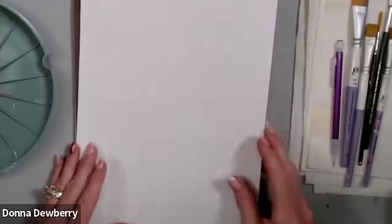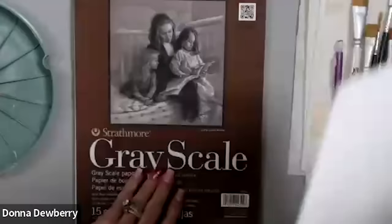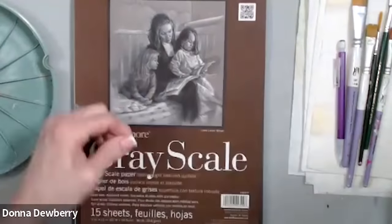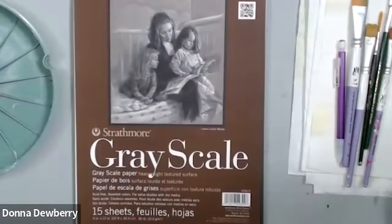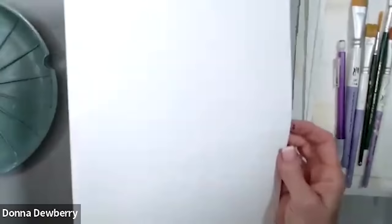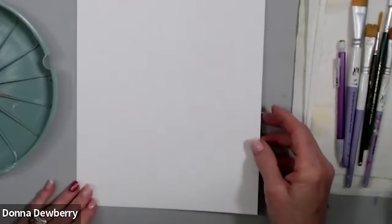I'm using this gray scale paper that goes from white to different shades of gray, all the way to dark gray and black. I love these sheets — there are 15 in a package, and you guys always ask what paper I use.